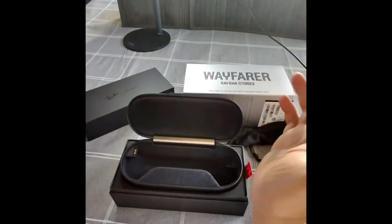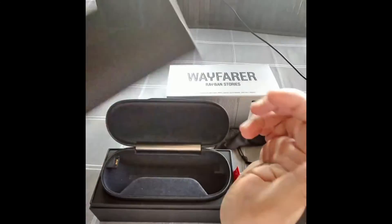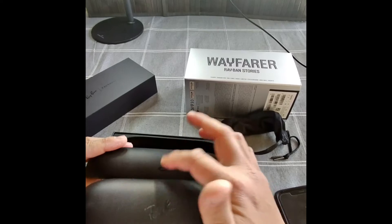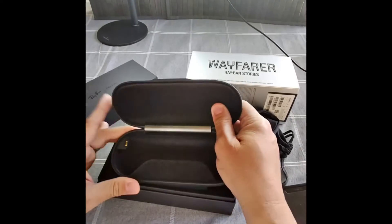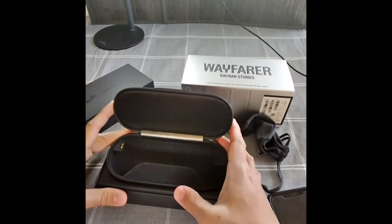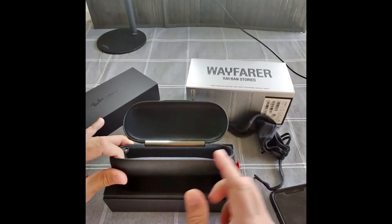I really love these glasses. The Ray-Ban glasses comes with this case and a slip cover. This is the charging case. You can charge it using a USB-C cable that comes with it, as well as a cleaning cloth. All you need to do is put your glasses in and it locks in place because of a magnet. There would be a light to let you know that it's charging.